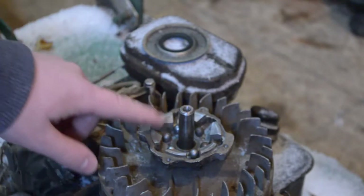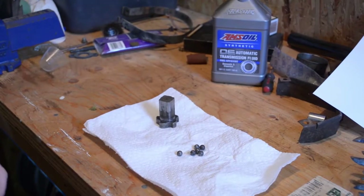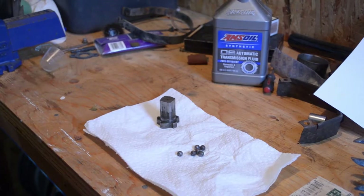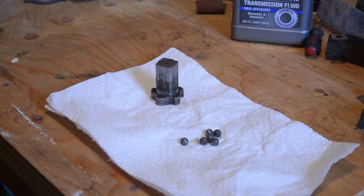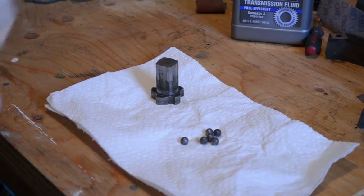What we're going to do is take these ball bearings out, take you over to the bench, and we'll clean them up and get this thing all spiffed up. We got the ratchet pawl and the ball bearings here. I'll bring you in closer so you can actually see what I'm doing.